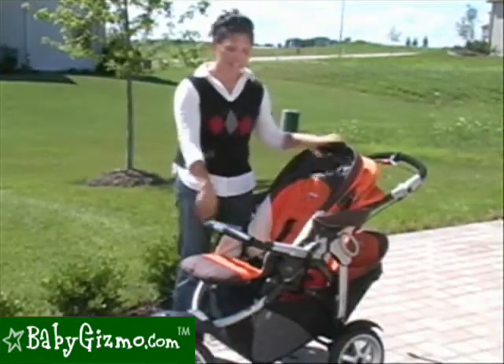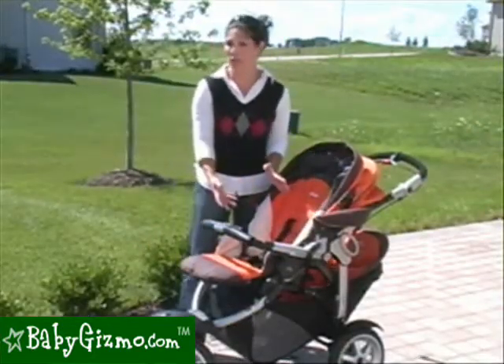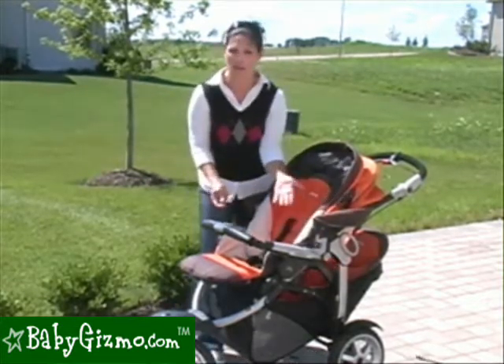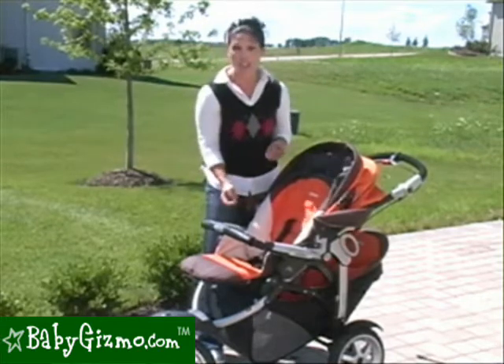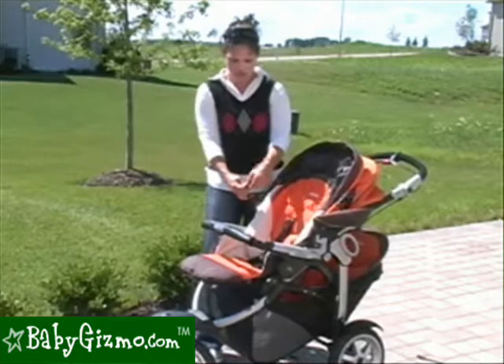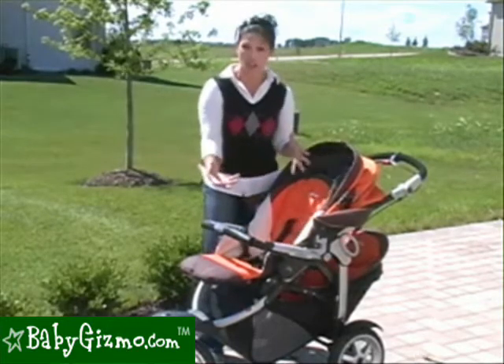Since the front seat doesn't recline flat, the seat isn't great for a newborn, but you can use it as a travel system. It comes with included straps. It says to use it with a Peg Perego car seat, but we were able to put a Graco in there quite securely. You just put your seat in, recline it a little bit, put the straps on it, and that makes it a secure travel system.